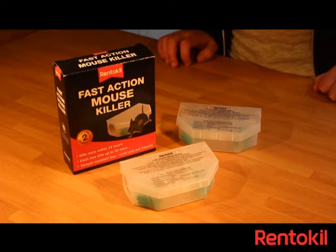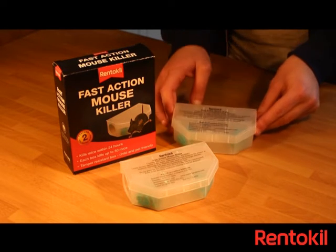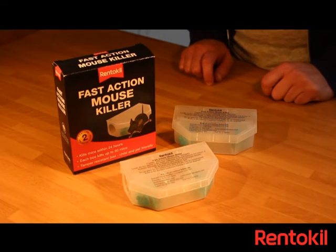The Rent-Kill Fast Action Mouse Killer contains two plastic, tamper-resistant bait stations, each containing two doses of highly effective and fast-acting bait.